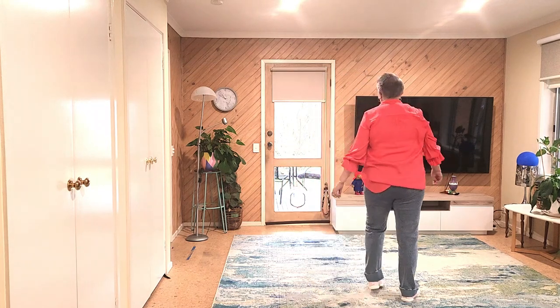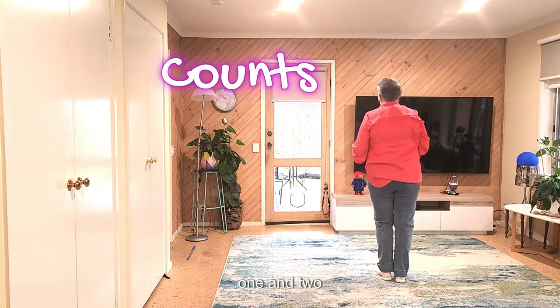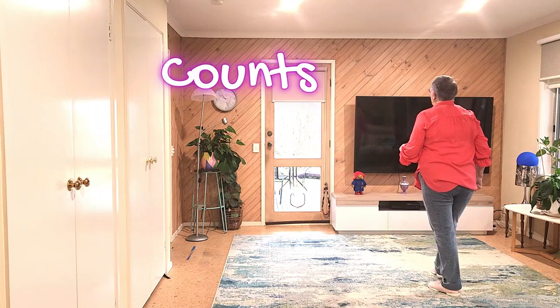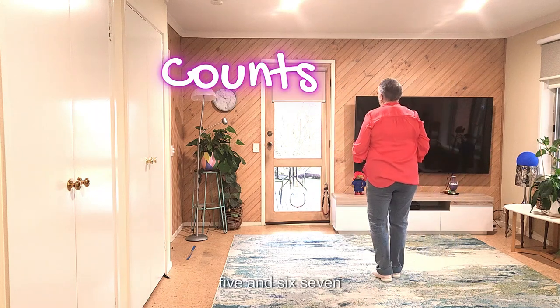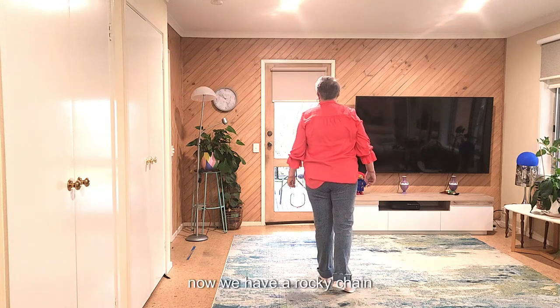Let's have a look at that with counts from the top. Seven, eight. One and two, three, four, five and six, seven, eight. Now we have a rocking chair.